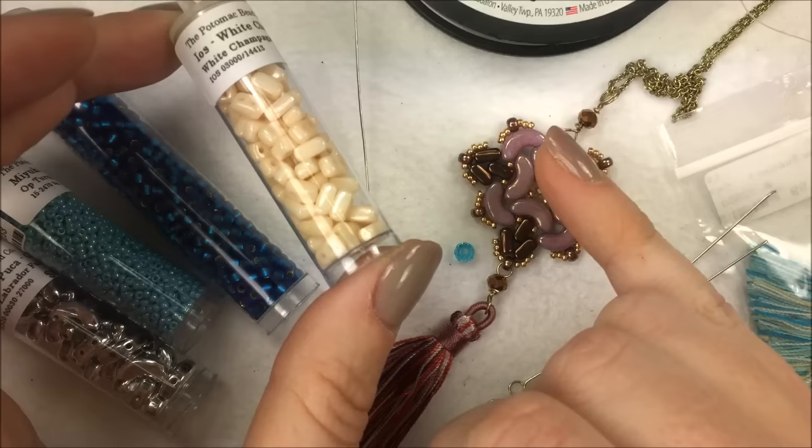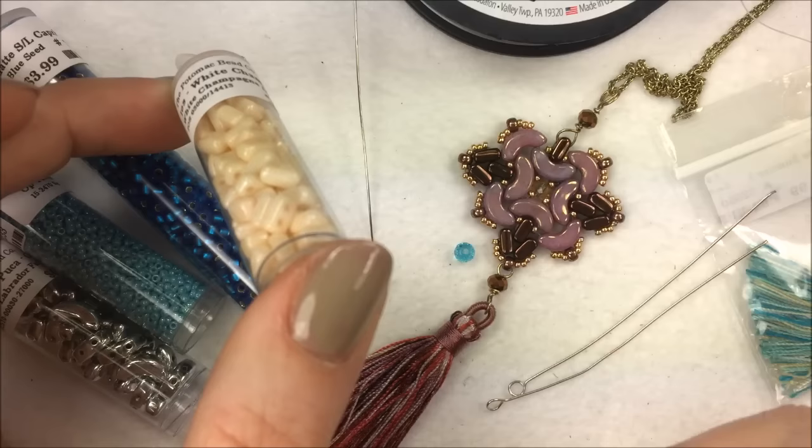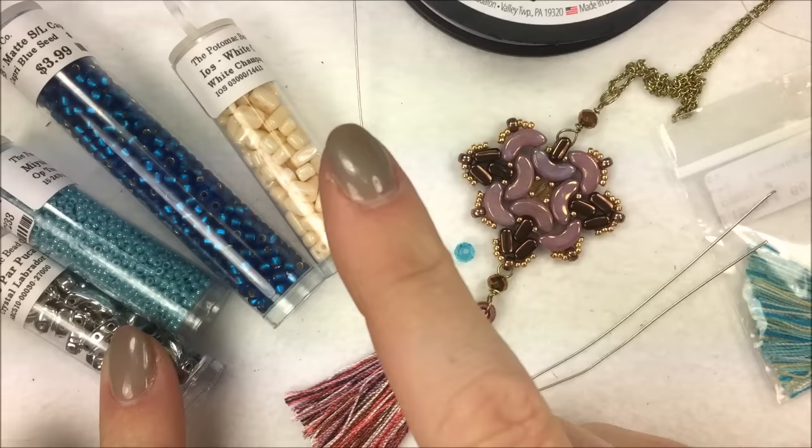She keeps the top of hers open. For the one I'm doing with you I'm going to show you, varying slightly from the actual pattern, how to close off the top and attach to the top as well. So that's your Arcos and your EOS, which were designed to fit wonderfully together.